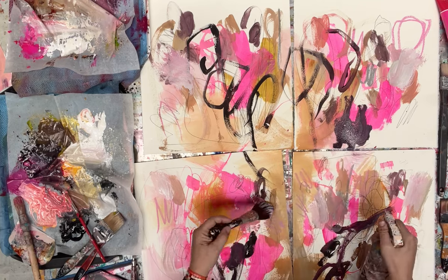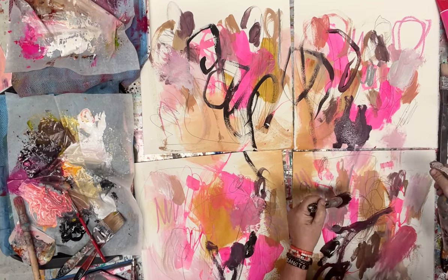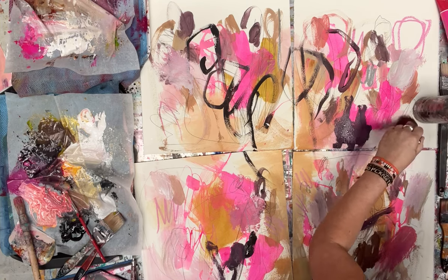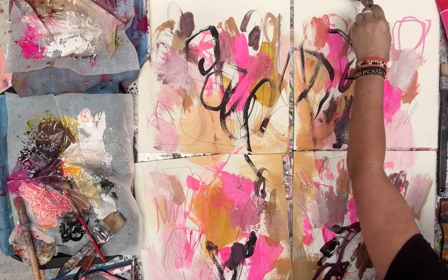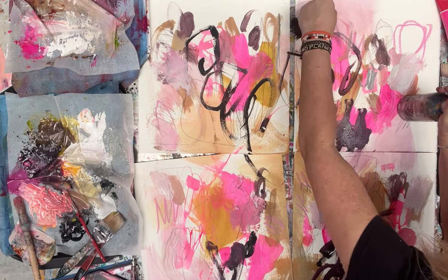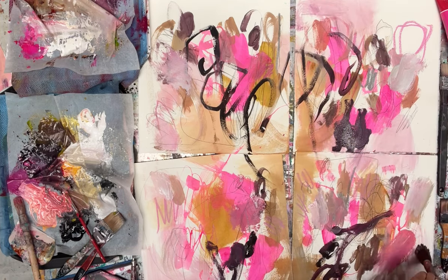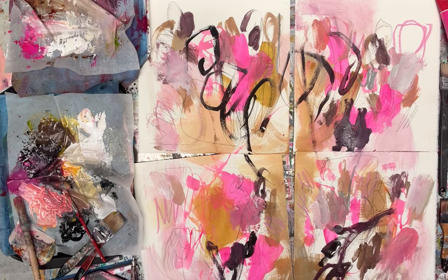My intention for this video is for you to see how little I care at this point, how free I am, how I work across all four canvases just getting some stuff there that I can come back over the top of. You'll see the progression of these as I move through once I've basically got enough of them covered.